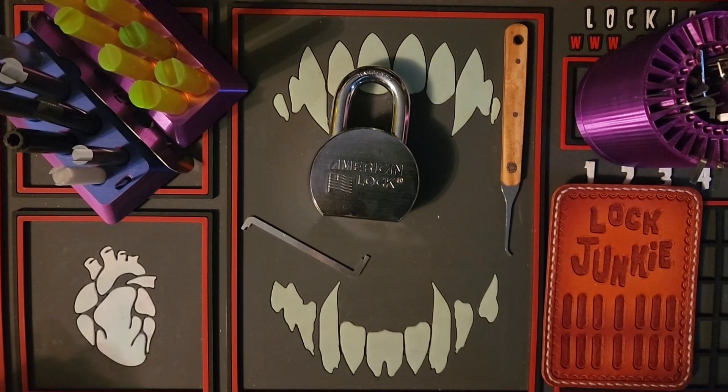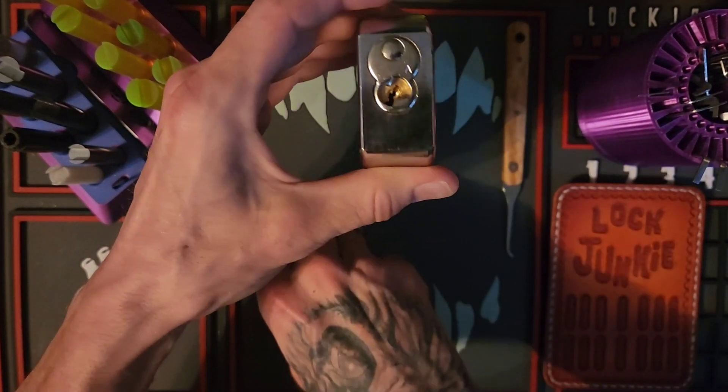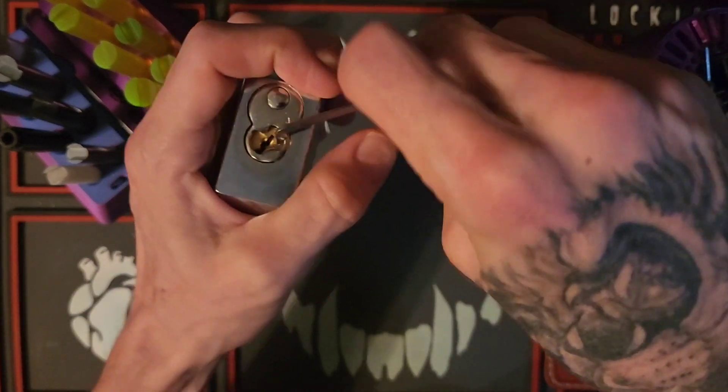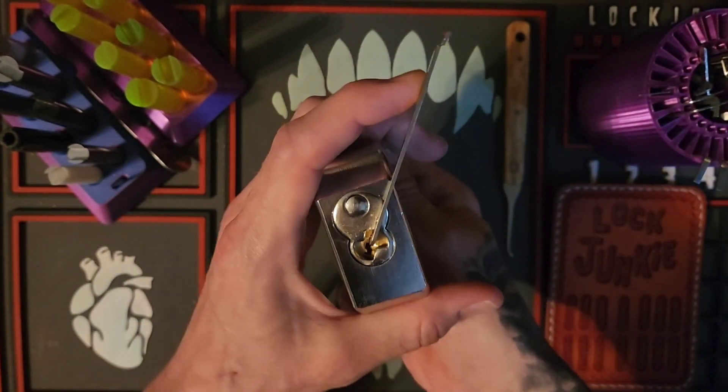Hey guys, welcome back to the channel — Lock Junkie here. Thank you so much for joining me today. I just wanted to do a little demo and try out on my brother Love Random Jim — he sent me this beautiful custom pick and we're gonna do a little picking with it.